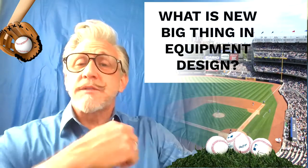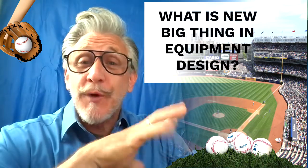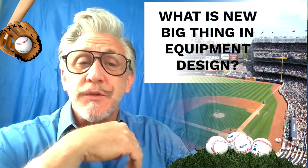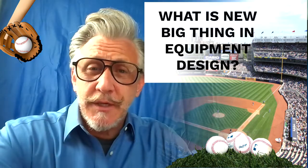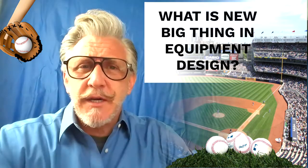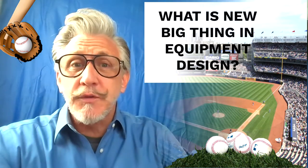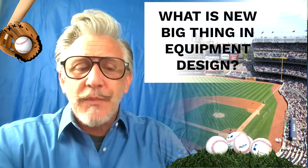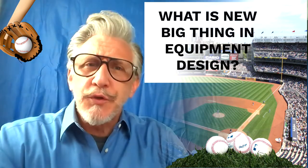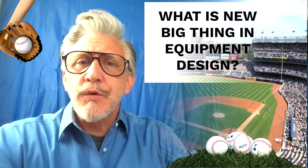I want us to keep this question in mind as we go through different historical relics and artifacts of the different pieces of equipment used in the game: What is the next big thing in equipment design? What are you going to design to make the game better? Because in order to come up with the newest equipment to make the game better, safer, and easier, it's always about looking at what's being used and how do we make it better.